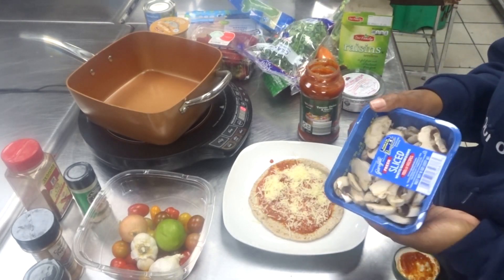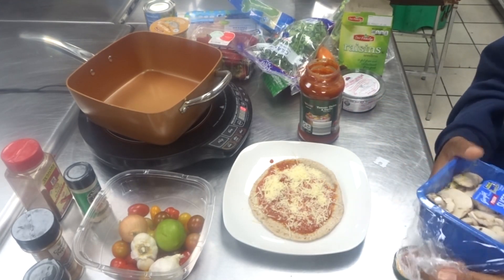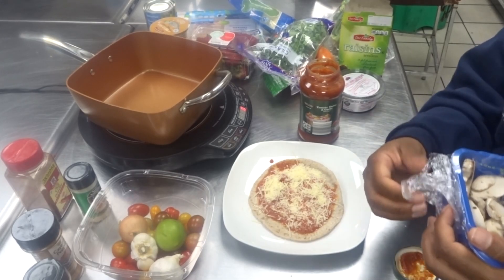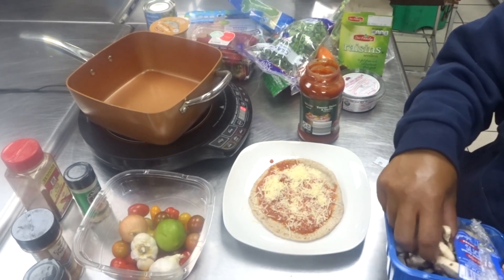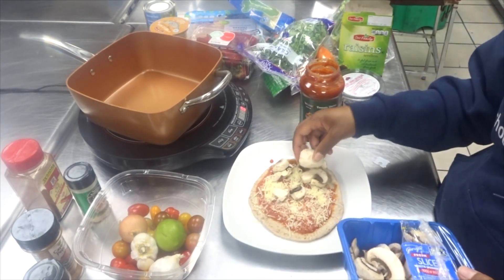I'm also going to add some mushrooms. This is where the customizable part really comes in — add whatever kind of vegetables you like. I love mushrooms so I'm going to add those, about a fourth of a cup of mushrooms. Just place that all on your pizza.